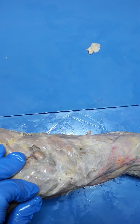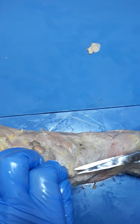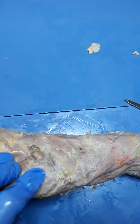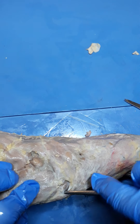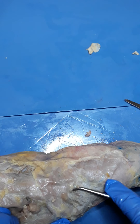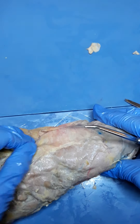Remember that 'acromio' means high point, so the acromiotrapezius is simply a muscle found over the shoulder. I can see a little bit of fat in between these two muscles, so I'm going to continue to get a really nice margin to that muscle so we can see it well.